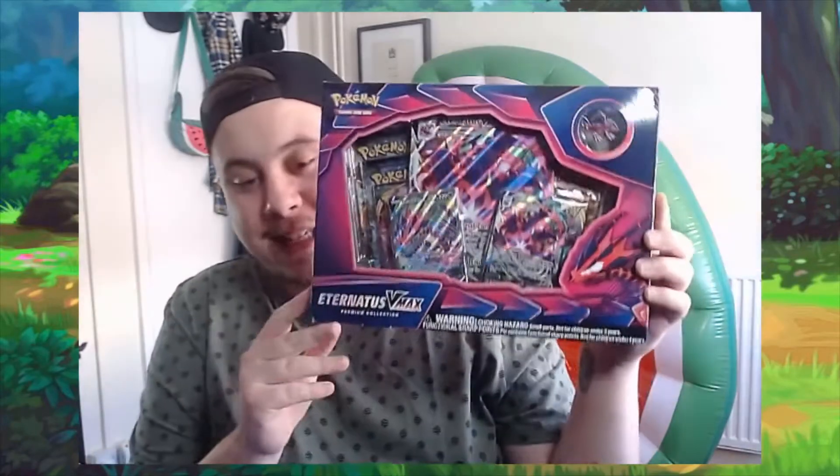Hello there and what is up YouTube, it is your boy Mr. Belly Elliot and we are back for another Pokemon card pack opening video. This time I am super super excited to get into this because it is an Eternatus VMAX box.